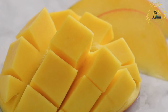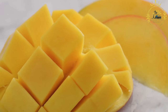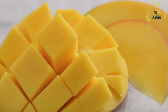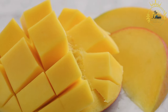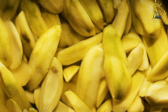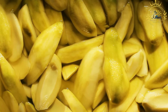Mango salsa — made with diced mango, onions, chili peppers, and lime juice — is a delightful accompaniment to grilled meats or fish. Street vendors may also sell freshly squeezed mango juice, which is incredibly refreshing. Mangoes are packed with vitamins, minerals, and antioxidants, making them a healthy street food snack and a delightful way to savor the tropical flavors of Zambia.